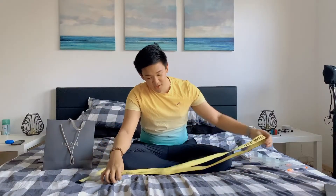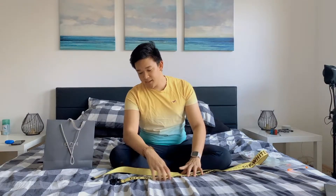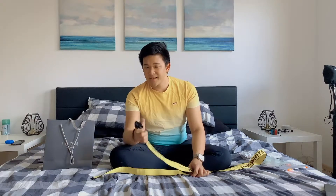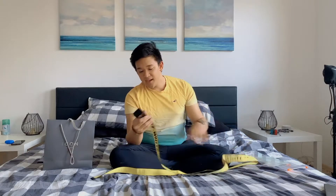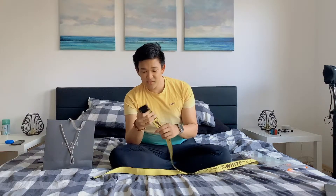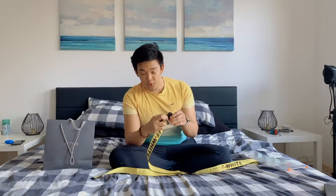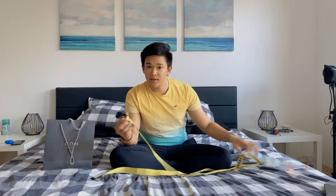I didn't get the 2.0 by the way, because that's just a different story — it has a metallic silver buckle, but that's just not my style. The black is better. I had to get this one because this is the classic, the original one. I'm not saying there are no improvements in the 2.0, but I just love this belt.